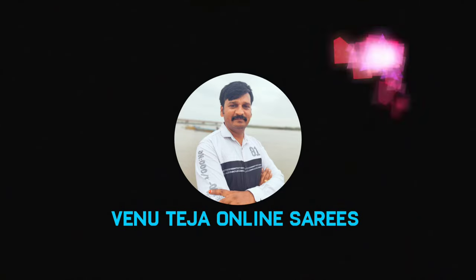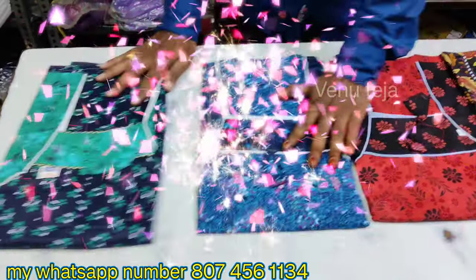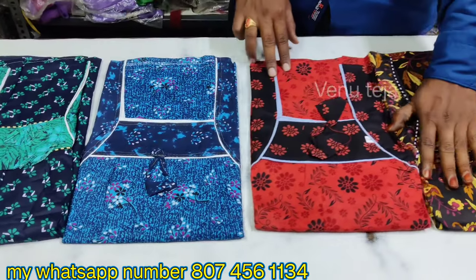Hi friends, welcome back to Venu Teja Online Series. Today's video is about Cotton Nighties and the size of the pure cotton quality.